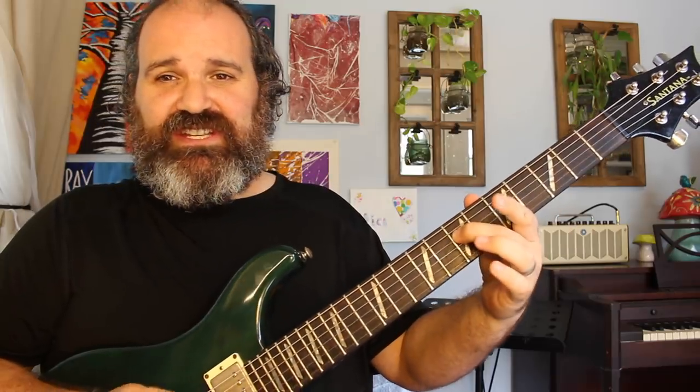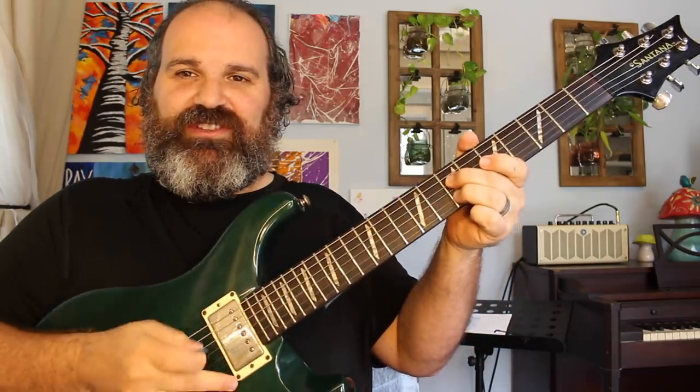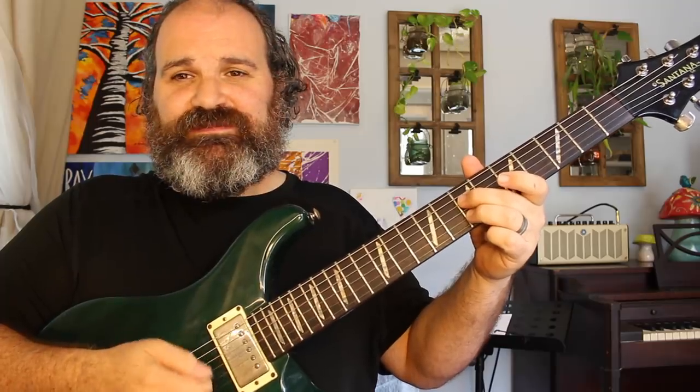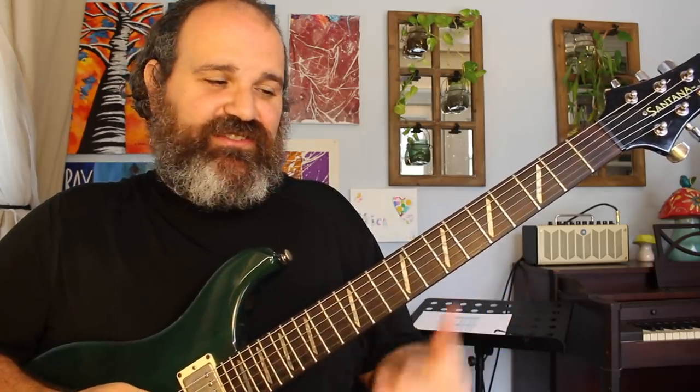The first one is when your middle finger is on the D string and your ring finger is on the B string on the same fret. Sometimes you're muting that G string, so you can strum them out better.